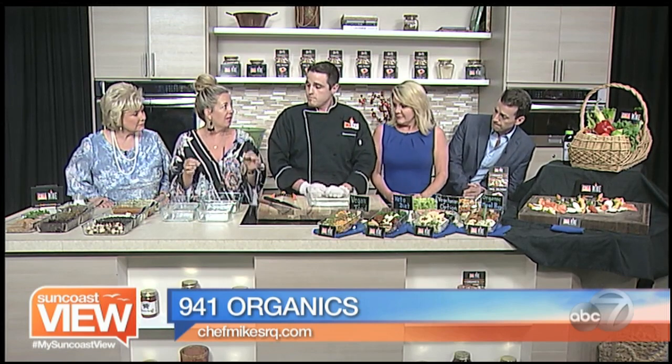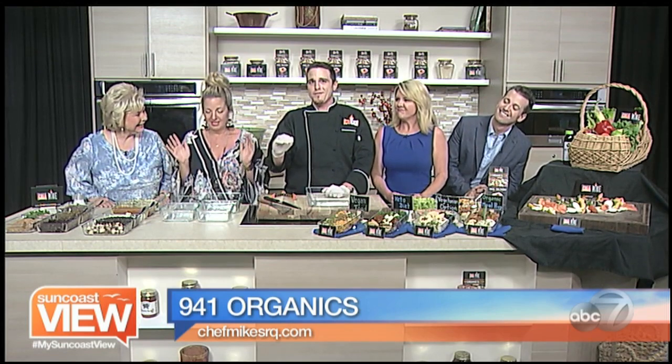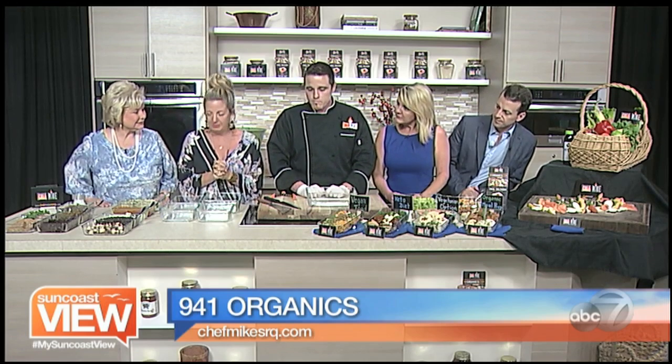We hear about the importance of meal prep, but a lot of us just don't know how to do it. I made the mistake of doing the mason jars and I put the dressing on the top. Dressing on the bottom — wet stuff on the bottom. So how do we begin?